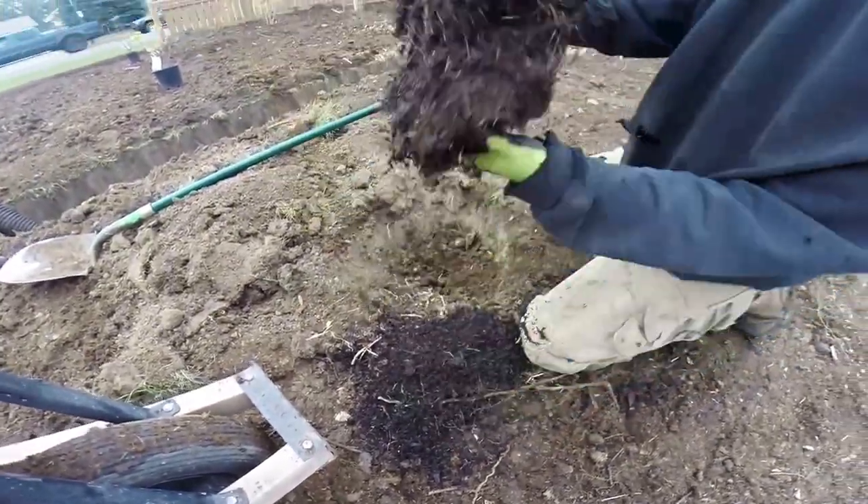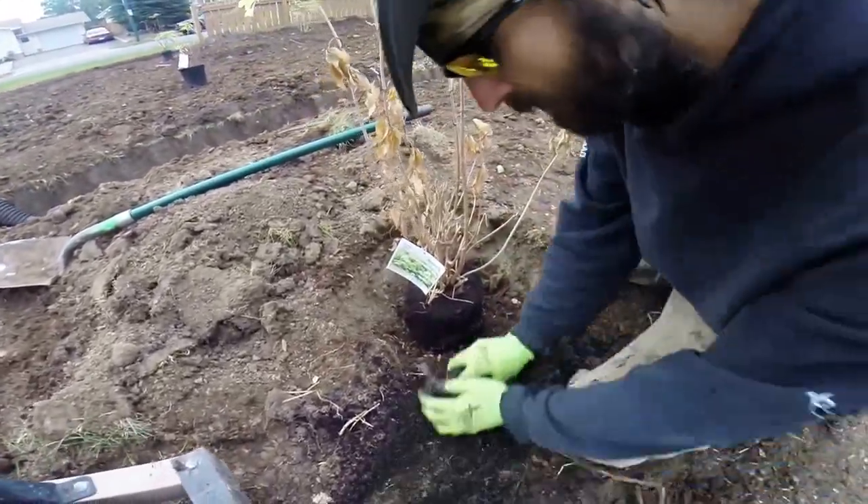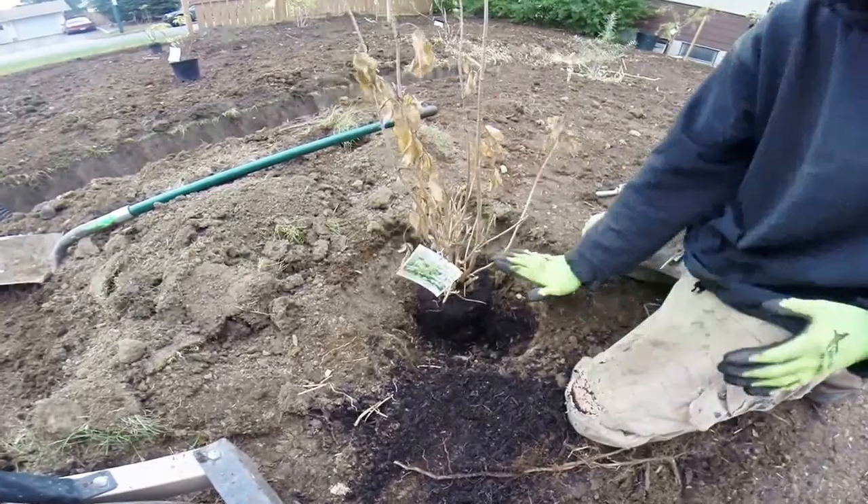Look at that — now it's nice and loose. I'm going to put it in the hole. You can see I put just the right amount of manure in to get it level with everything else.